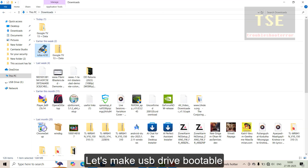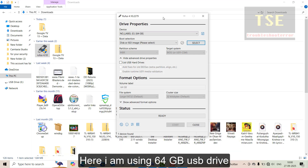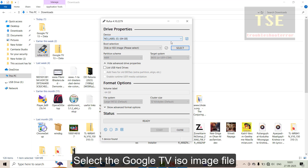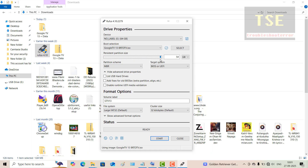Let's make the USB drive bootable. Download the Rufus tool and run it. Here I am using a 64 GB USB drive. Select the Google TV ISO image file. Under persistent partition size, drag the slider to maximum. This is a very important step.